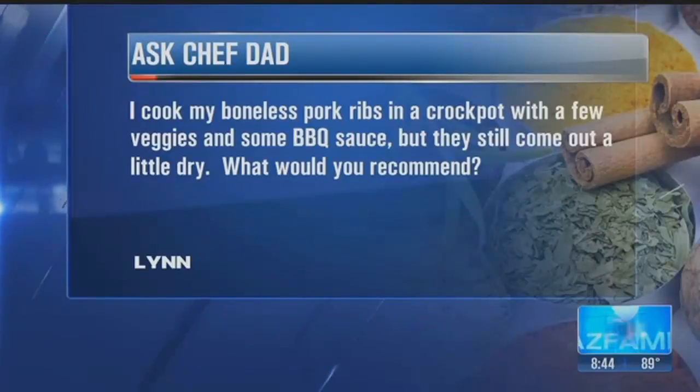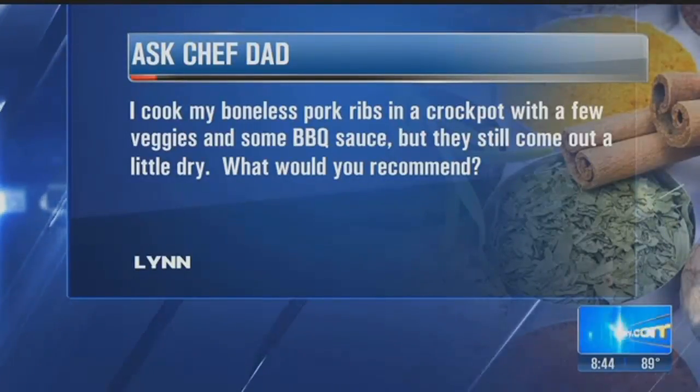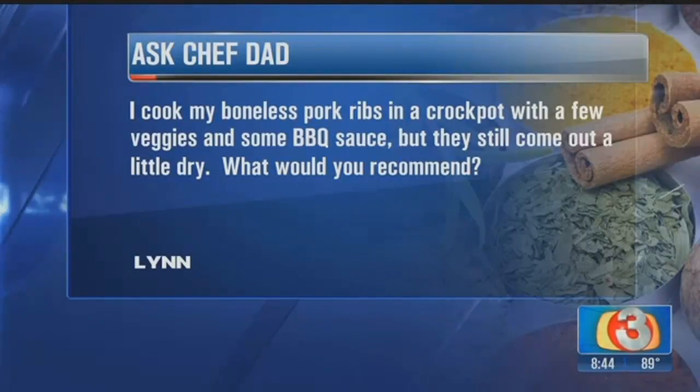Next, Lynn asks: I cook my boneless pork ribs in the crock pot, a few veggies, some barbecue sauce, but they still come out dry. So what do you do? Well, what I told Lynn over the email — and she was going to try it this weekend — is to, along with your veggies and the meats and the seasoning, and she adds barbecue sauce too, which is great.